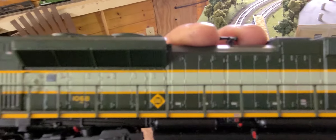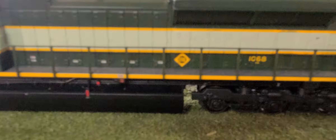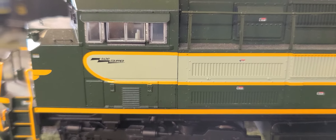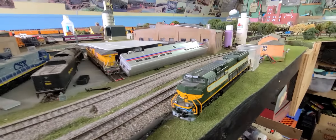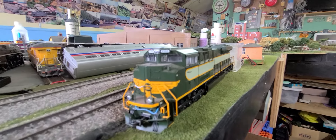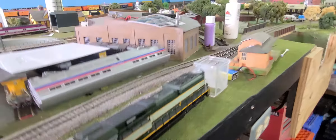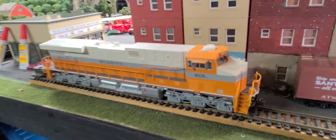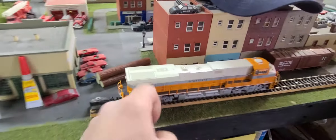Right there — this is Erie. And this is made by Bachmann. A lot of people say Bachmann doesn't have great detail, but to me that's got great detail. I love it. I mean there's like scale trains and all that stuff, but you're spending big money. Me, I don't care — a train's a train. If you're gonna have fun with it, that's all that matters. And this is also made by Bachmann.